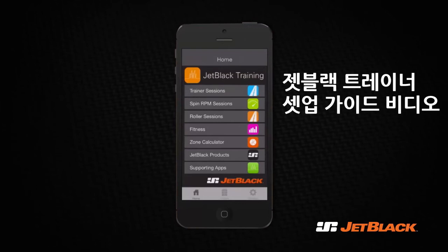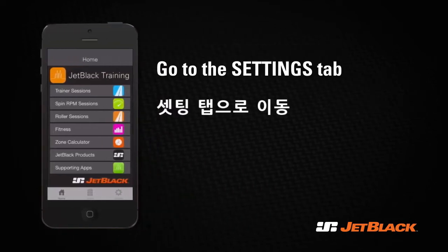Welcome to this Jet Black tutorial video. In this video we will show you how to set up your app with your sensors and get it ready for your training sessions. Our first step is to go to the settings tab in the bottom right corner.